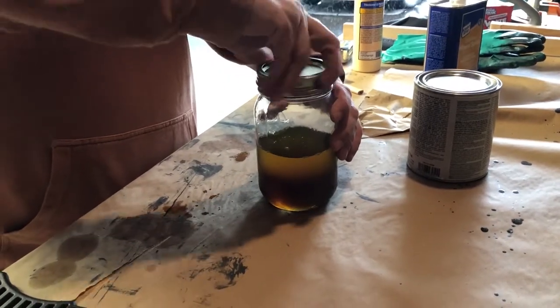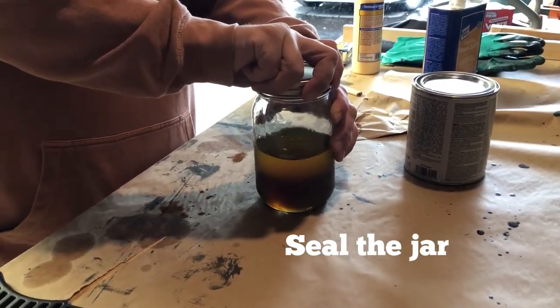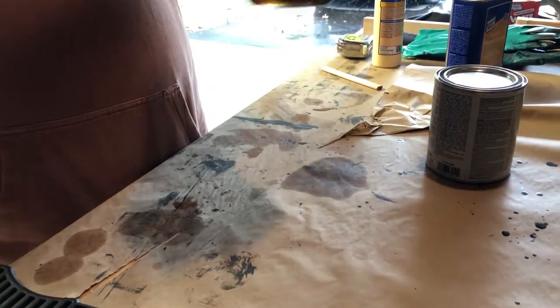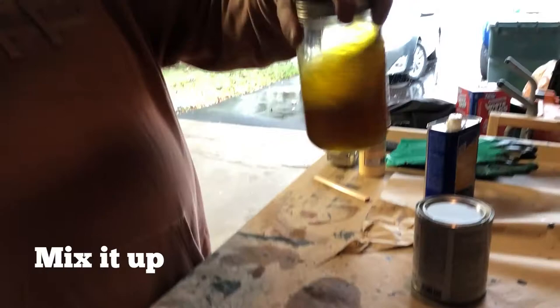Attach the lid, make sure that the seal isn't going to let things out and leak all over the place, and then give it a swirl to mix it up.